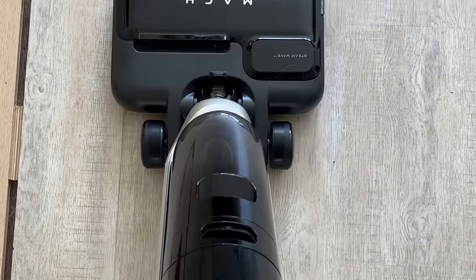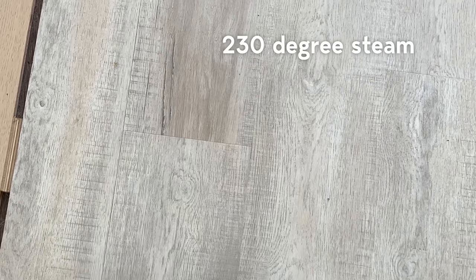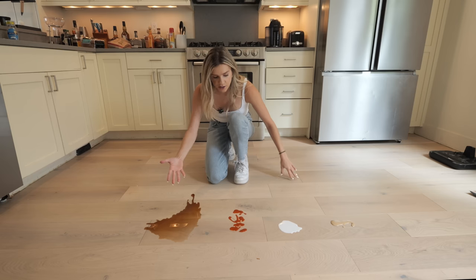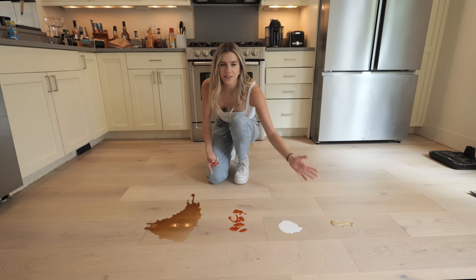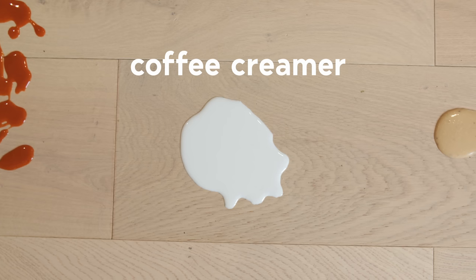Overall, steam mode does a really good job with stains. This one here disappears on the first pass; sometimes it takes two passes, but it's 230-degree steam so it does a really great job at removing stains, old or new. I wanted to give it an even more extreme challenge, so we've got coffee, hot sauce, coffee creamer, and a little bit of salad dressing — somewhat common things you might spill in your kitchen, definitely not fun to clean up, and pretty challenging for a typical vacuum.